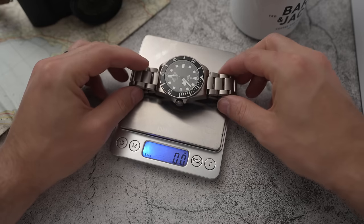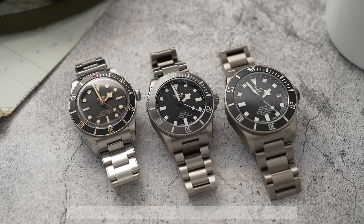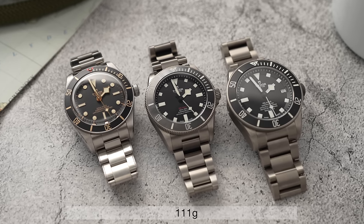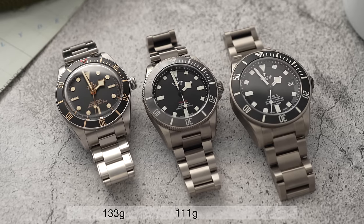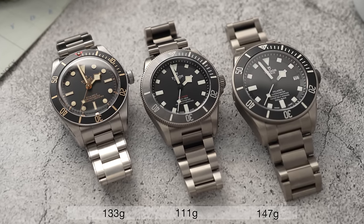A lot of people asked about the weight since it's titanium, so I weighed all three watches. Bear in mind the BB58 is my personal watch with fewer links than usual. The Pelagos 39 weighed in at 111 grams, the Black Bay 58 at 133 grams, and the Pelagos 42 at 147 grams. Remove about four links from the Pelagos 39 and I wouldn't be surprised if it matched the BB58 or came in even lighter.